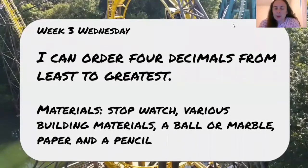Hey fourth graders! Today we are going to do a STEM activity. Our STEM activity still deals with decimals, so our I can statement is still about decimals. Today our I can statement is: I can order four decimals from least to greatest.